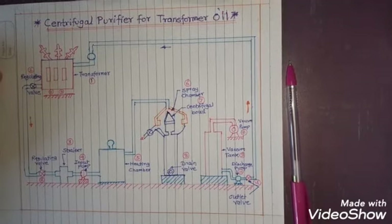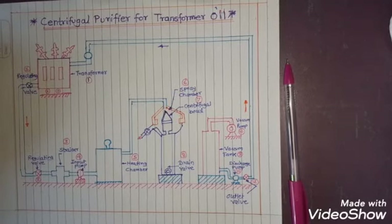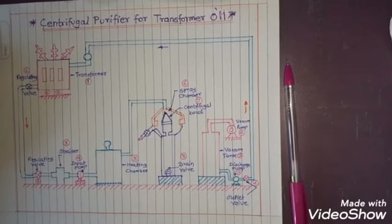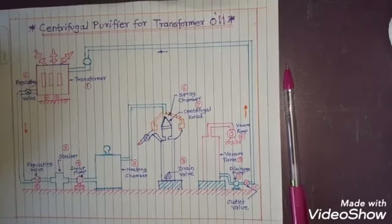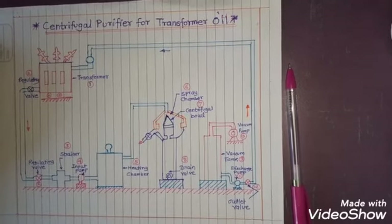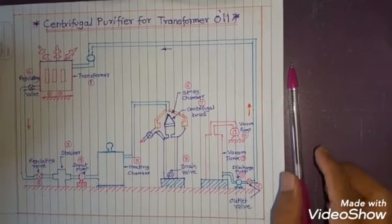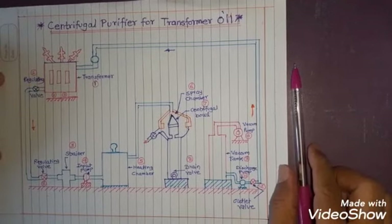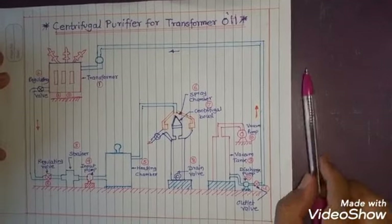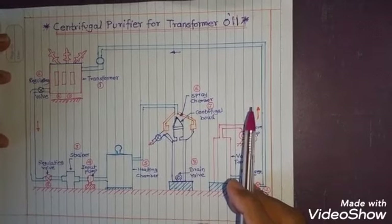Welcome to my channel. Today we will see the working of a centrifugal purifier for transformer oil. In our previous video we saw the heating and drying of electrical equipment. Similar to that discussion, we will detail the centrifugal purifier working, which is used to purify the transformer oil without disconnecting it from its installation.